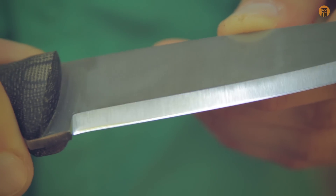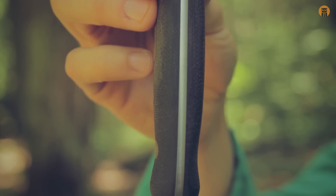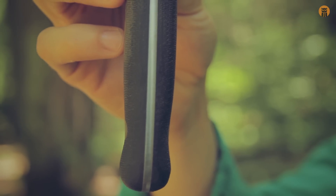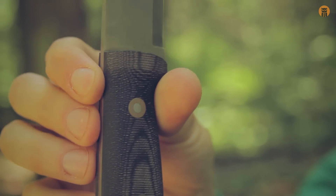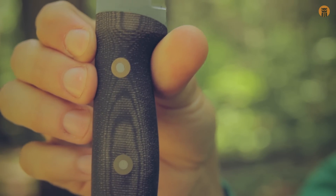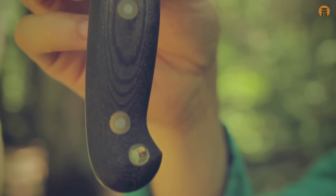Here's a close-up of the handle — you can see really nice contours, got a little bit of a swell down here. Another angle. All right, enough looking at the knife, let's use it.